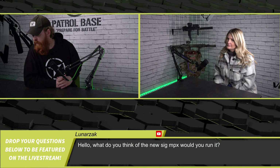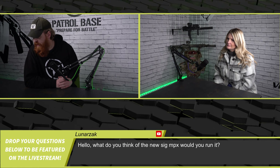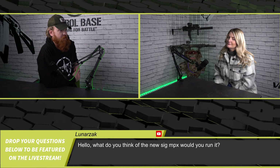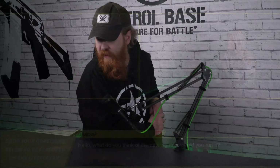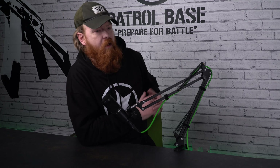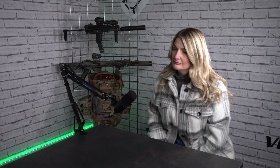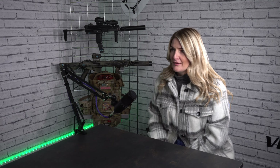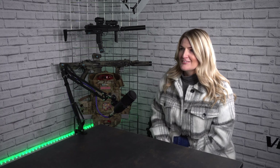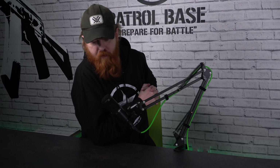A viewer asks about the new SIG MPX. We just did a shoot with the MCX, and the MPX is basically the same but a 9mm version. For CQB, there's the MP7 up there — is that something you'd look at as a dedicated CQB platform? It could be. I'm really impressed with the MCX, so if the MPX is a similar system but in 9mm, that's probably one of my wants. I could see myself running one.